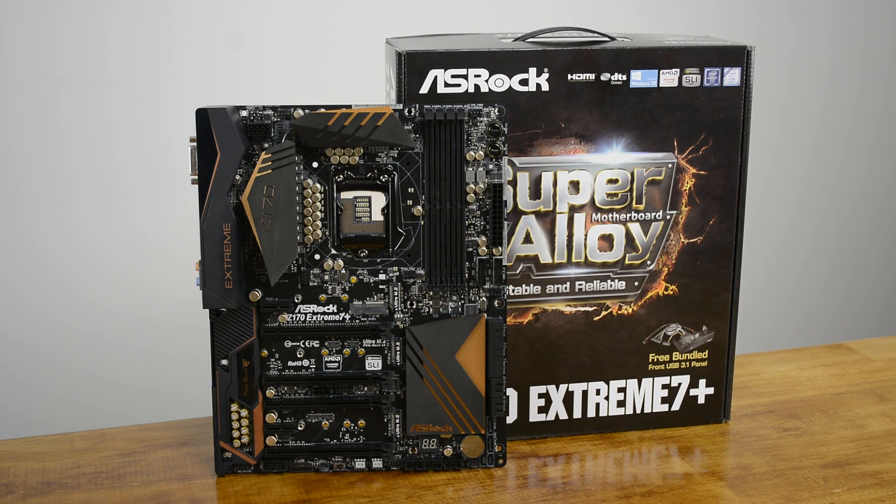There's already a huge number of Z170 motherboards to choose from, ranging in price from just $100 all the way up to $500. For most people though, the best value boards will be found somewhere in the middle, with motherboards such as the ASRock Z170 Xtreme 7 Plus, which can be had for just $240.